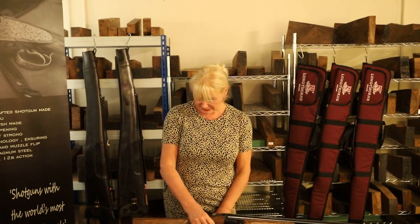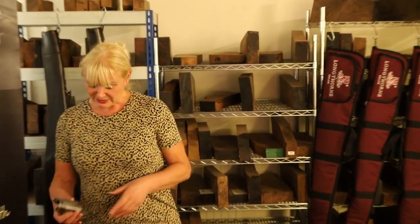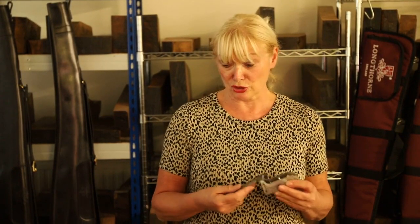The next one up is the Sporter Deluxe. This one here features a very pretty scroll engraving, nice and light, nothing too heavy, and it has our logo underneath. Again, this one comes in 30 or 32 inch barrels with the adjustable stock.